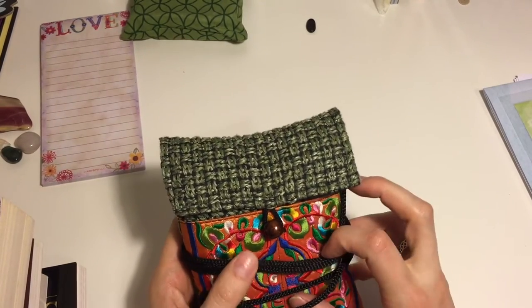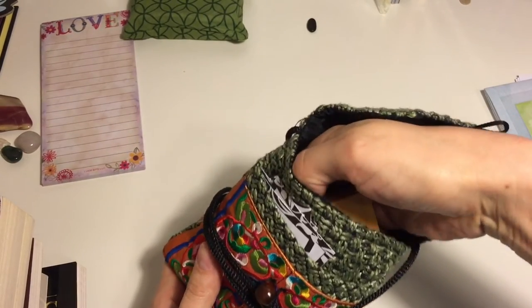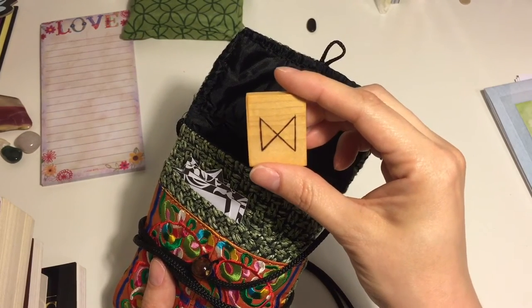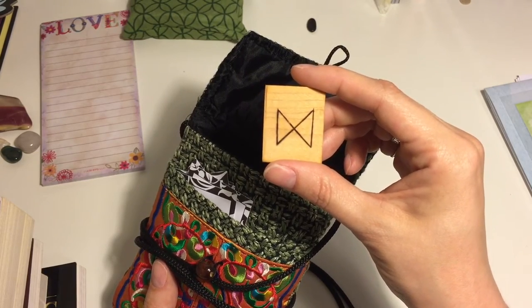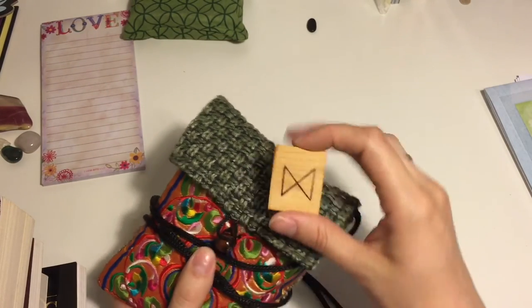I'm going to go ahead and pick the rune that we'll start with. So let's take a look here. And we picked — oh, very interesting — Dagaz. This will be a very interesting start to our rune journey. Dagaz means day, if I remember correctly — it's been a while.